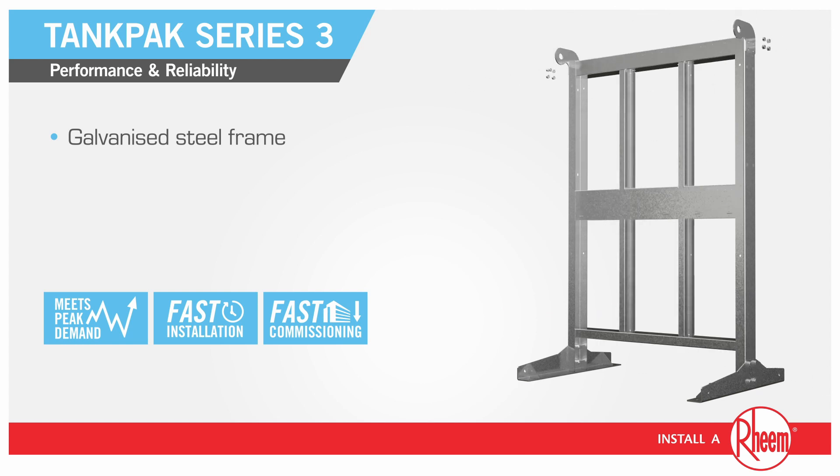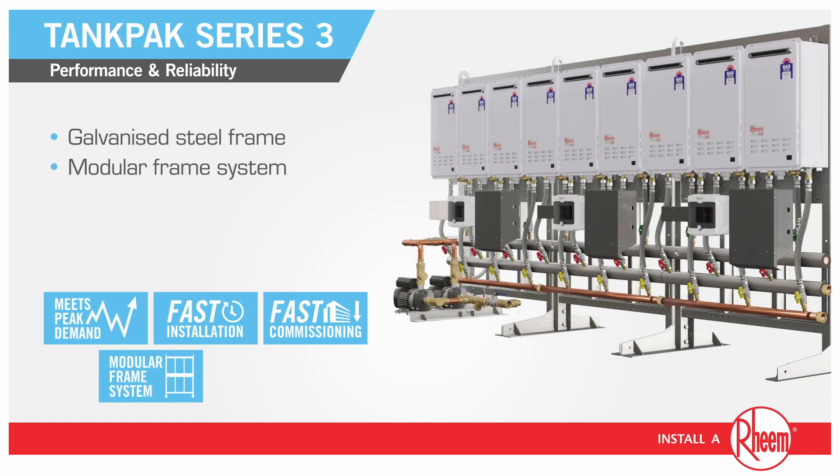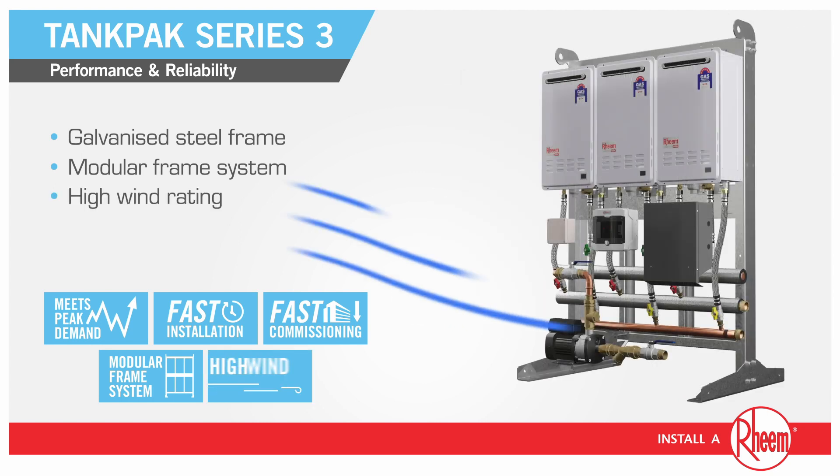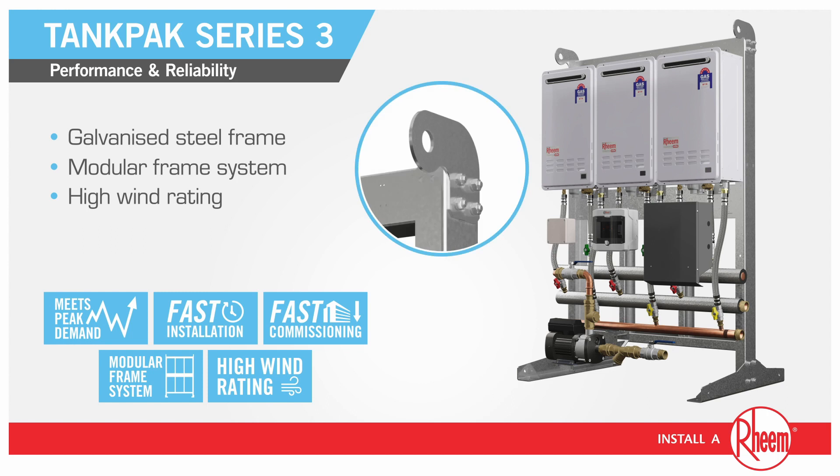Tank Pack's galvanised steel frames have been redesigned to make them lighter and feature a smaller footprint. The modular frame system also allows for easy dismantling and tight installation spaces. Engineer certified for high wind rating, the lifting lugs are also engineer certified.